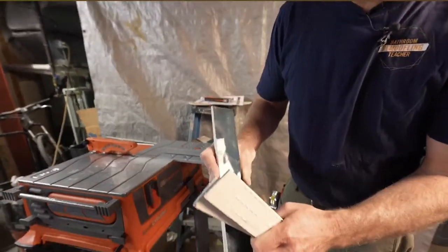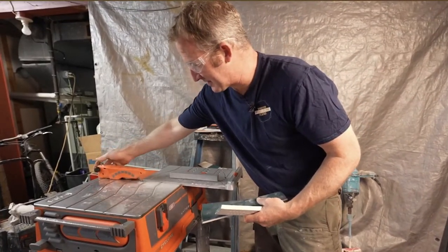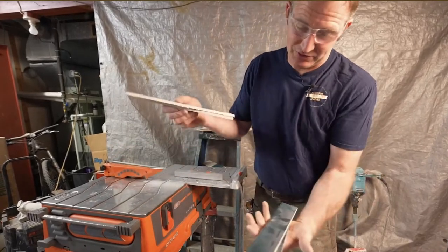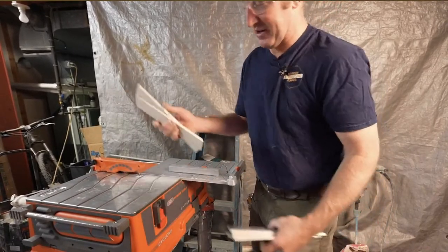I do have some chips here, but to be fair I haven't really broken in the blade yet. Any new blade takes a little bit of time to wear in. It doesn't really matter on this first row because we're going to have that pebblestone tile meeting up to it anyway.